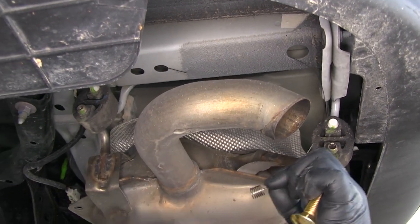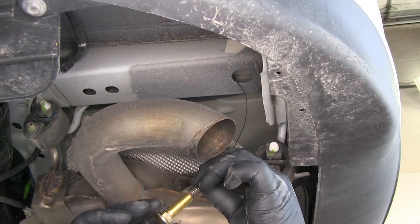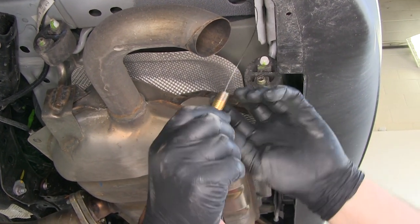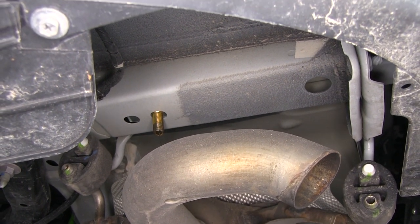You are going to take the spacer block, slide it on, and push it up through the hole. Then take the carriage bolt, thread it onto the spring, and pull it out of the hole like that. You are going to do the same thing on the other side.